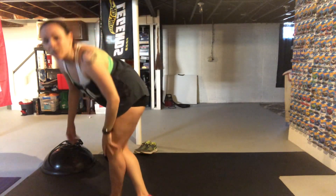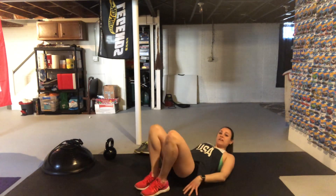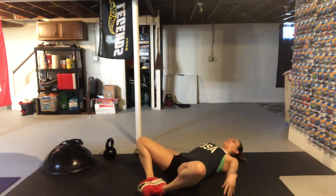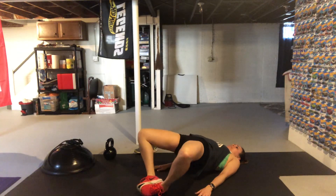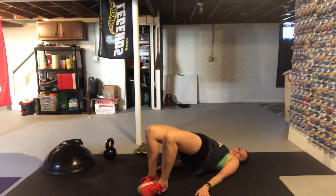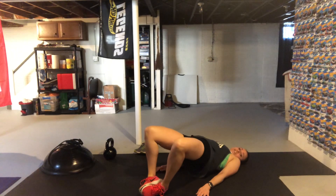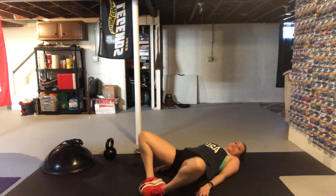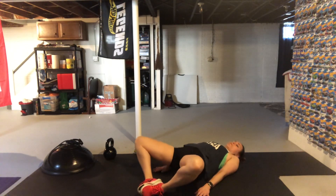Meet me on the ground for a butterfly bridge. Lay down in the glute bridge position but keep your feet together and open like a book — like a butterfly. You're going to lift your glutes up, squeeze those legs together, and back down, keeping those feet pressed together. Lifting up through your glutes, squeeze those legs together, press them back down. If this is too much, you can go to a regular glute bridge or stay down and just open and shut with the butterfly.